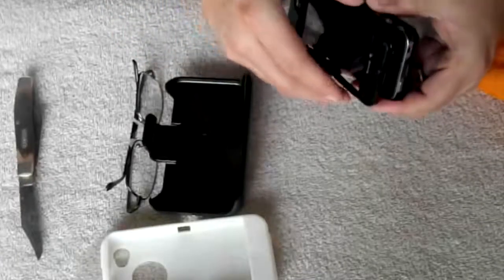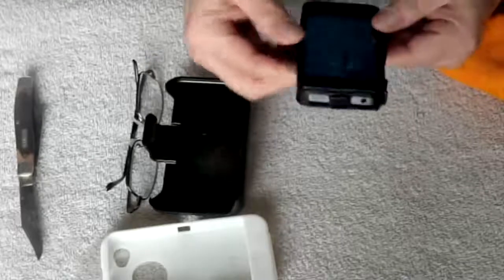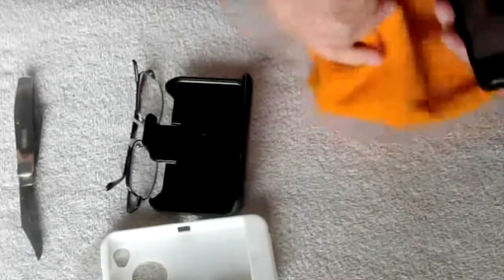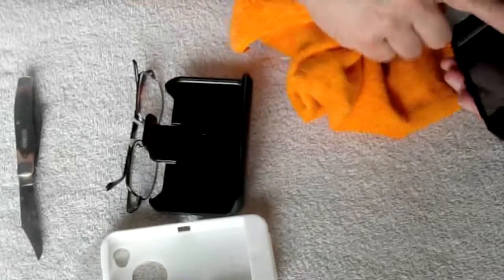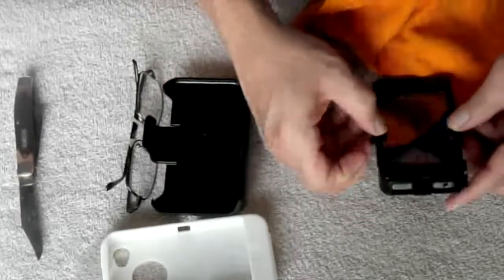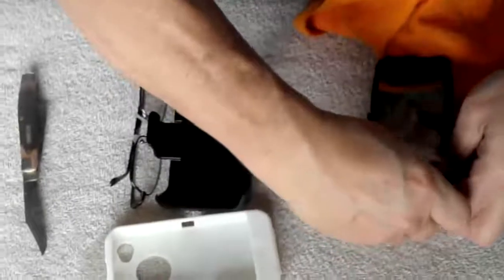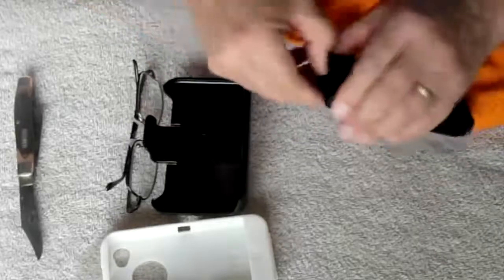Slip the two pieces together and snap them in place — make sure you get all three points snapped in. Looks like I got a little piece of fiber in there somehow, so in this case I'm going to go back and re-pull it apart. It may take you a couple of times, but think about it — it's something you're going to do once every so often. Pull it apart and clean that up.